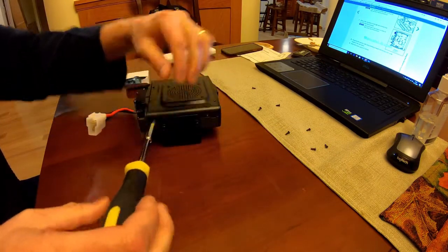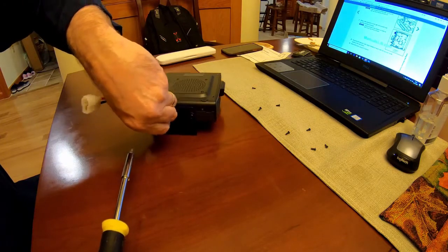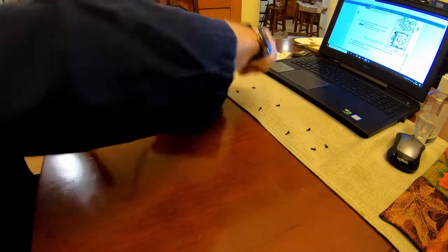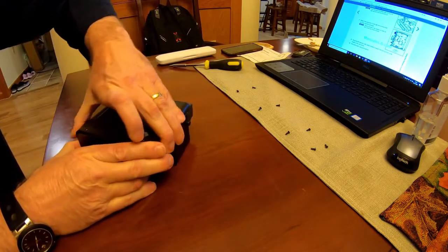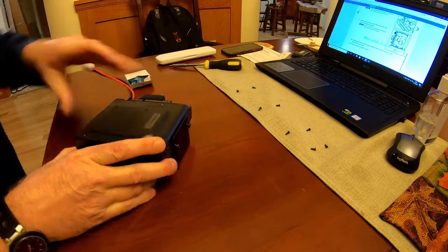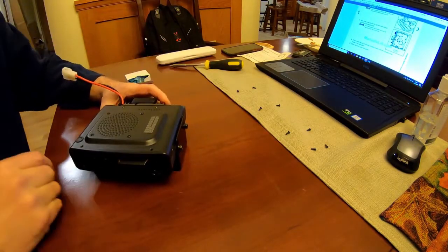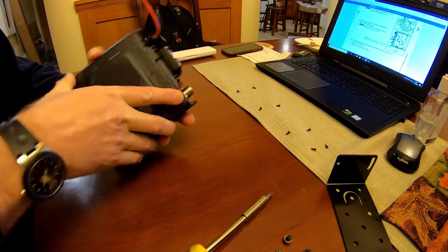I originally left the mounting bracket attached to the radio because I could see it really wasn't interfering with or holding on the top cover. But after removing the screws and trying to take the cover off, it was stuck, so I removed the mounting bracket thinking it might be holding it on — but no, that wasn't the case. It's just really stuck on there.